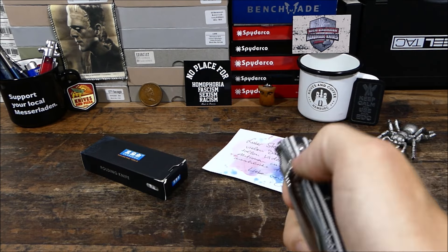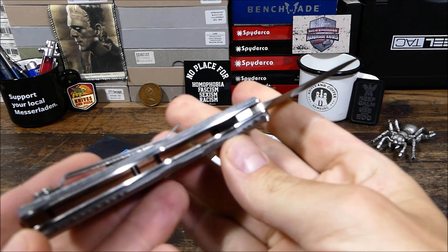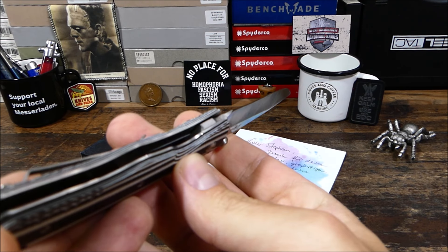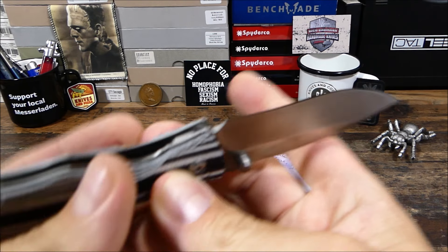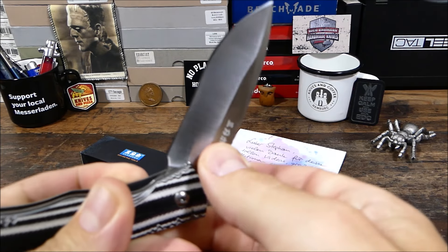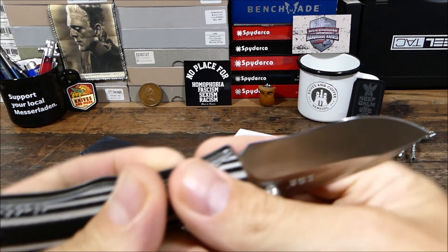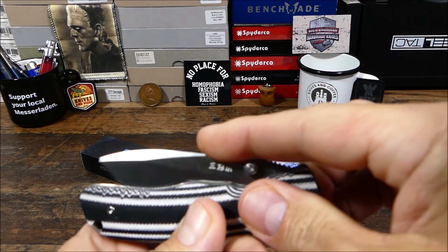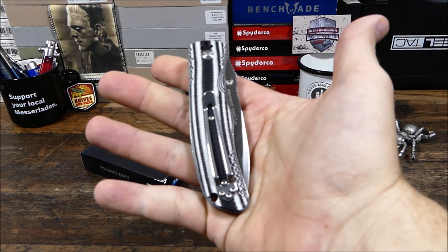Man kann die Klinge einhändig öffnen und dennoch ist es 42A-konform, weil wir hier zwei Platinen haben. Die sperren die Klinge nicht wirklich, aber dieses Double-Detent-System hält die Klinge halt relativ stramm, relativ fest. Man kann aber mit Druck auf den Klingenrücken die Klinge dann wieder einklappen – also kein wirklicher Verschluss, dadurch 42A-konform.